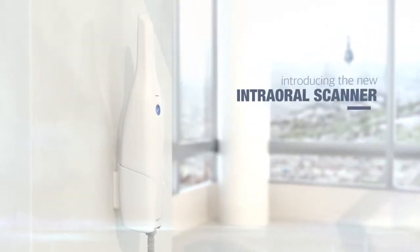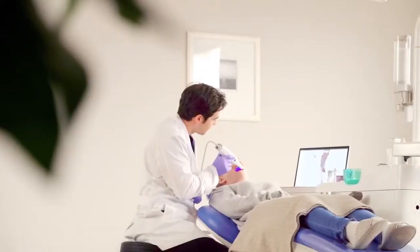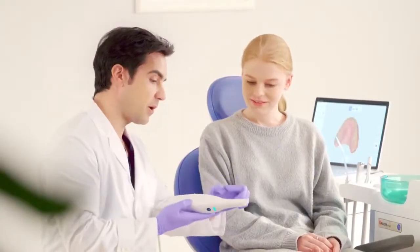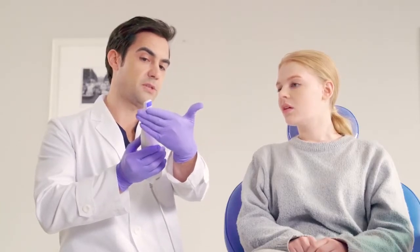Meet the i500, our intraoral scanner which we designed to increase the value, efficiency and productivity of your practice. We designed the i500 with quality in mind so that it would add value to your practice regardless of your specialization.